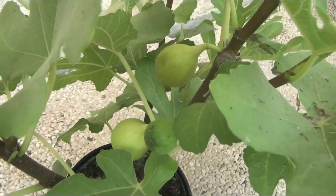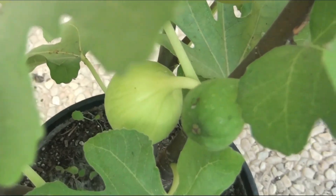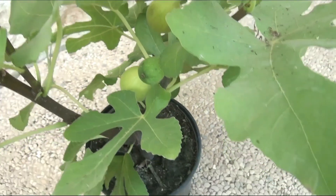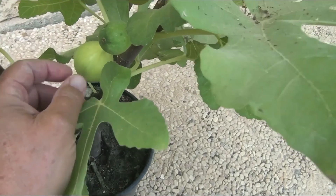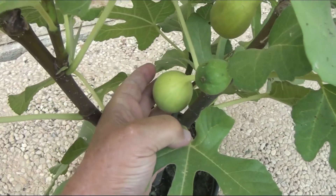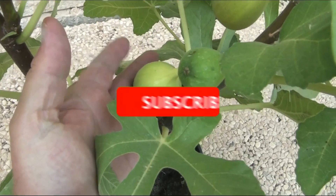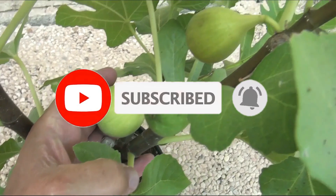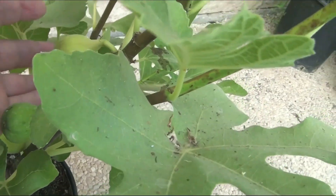Yes, it will soon be possible to harvest mature figs, but this will be a separate film. In the meantime, thanks for watching — subscribe to my channel and see you next time.